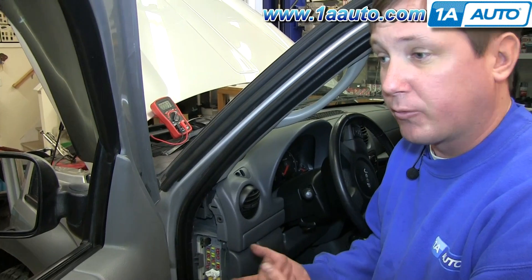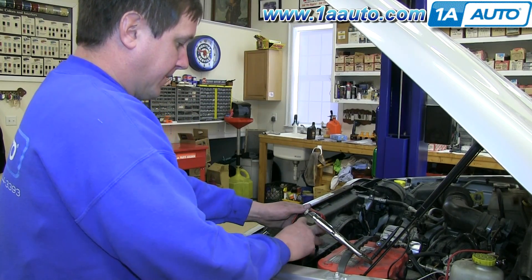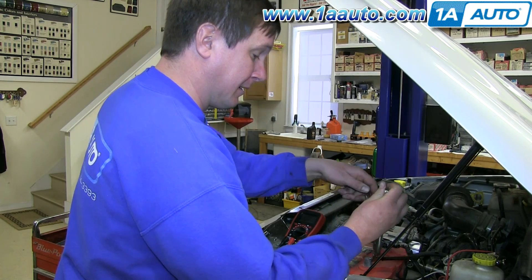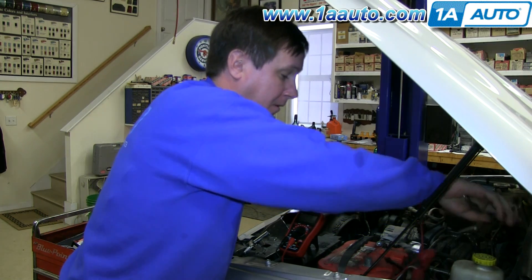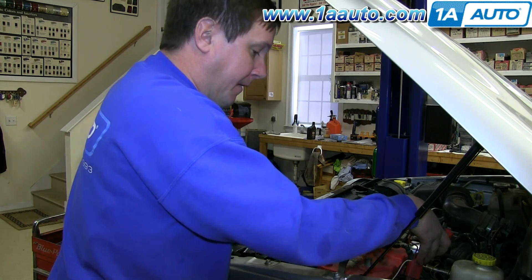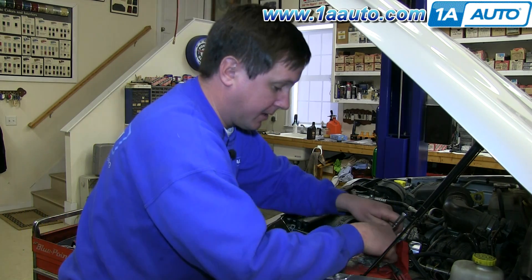So it could be for you a radio, like I said, or any kind of module — this at least points you in the right direction. I'm going to wrap it up by shutting off my multimeter, disconnecting the leads, and reinstalling the battery.